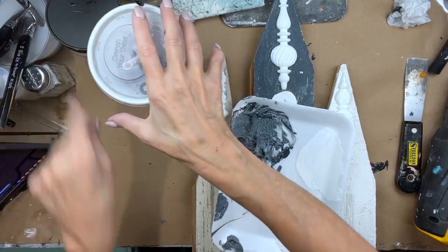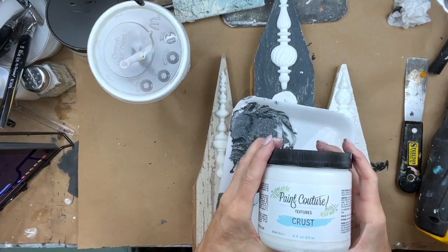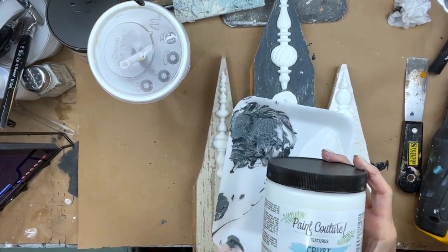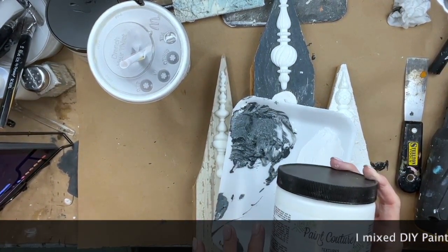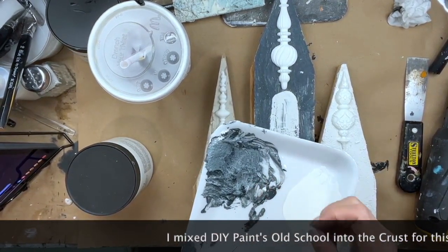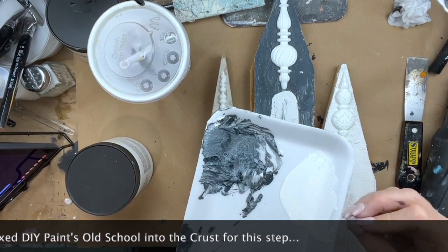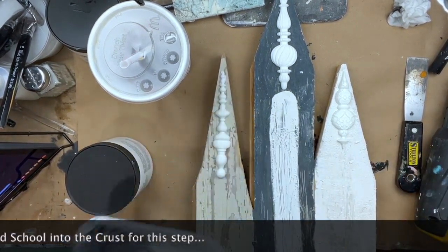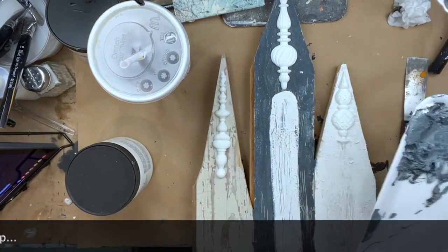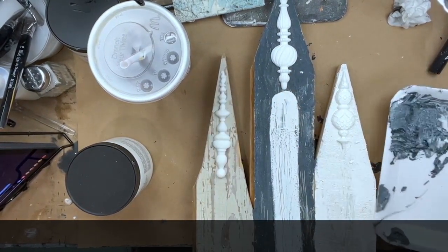I took the Paint Couture Crust — you've seen me use it before — and I added paint to it to get some color. The crust is going to give me the texture I want, and the paint gives me the color. This is a chalkboard color, a grayish, bluish-black. I textured the middle board first — I just scraped a layer of that on.